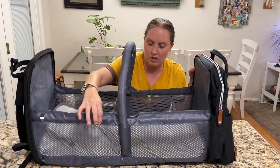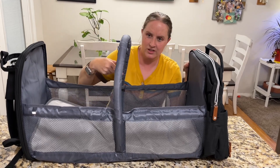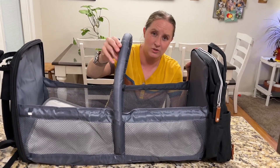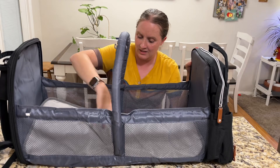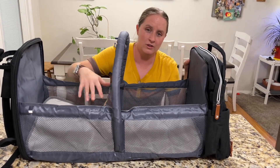The two bars slip into the two sides right here, and this goes around here. It looks like you can hang little toys on it if you want to, and then the pad goes right here, so you could use this for changing or for a little nap.